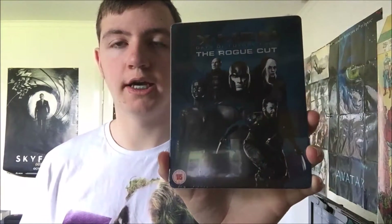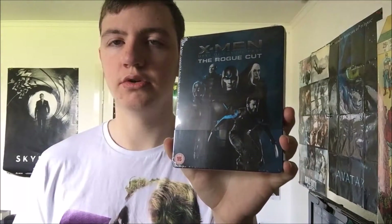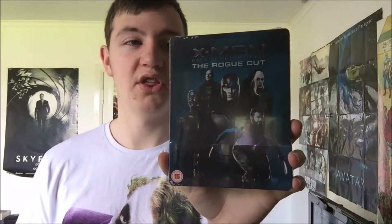I do have this on Blu-ray, but the steelbook is really nice and I thought, you know what, I'm a collector. I love seeing different cuts of all the films that come out, and it's kind of rare we get a special cut of films nowadays. The film I picked up — I believe this was £17.99 — is the X-Men Days of Future Past Rogue Cut steelbook from Xavi, limited to 2,000 copies I think.